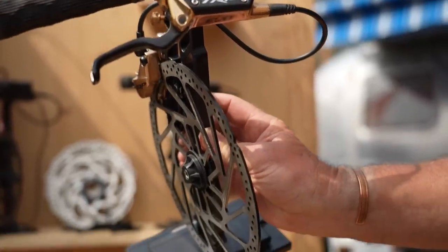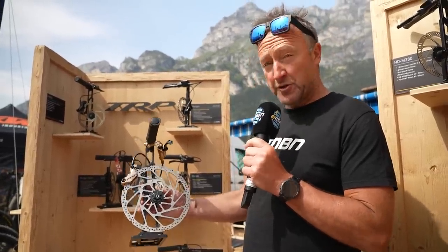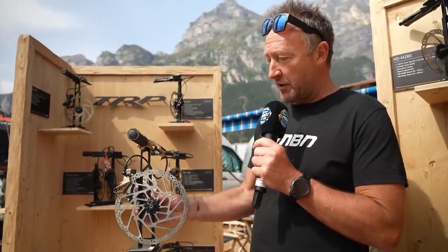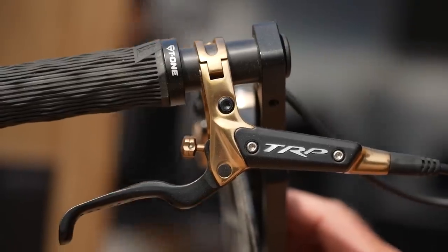Always on the lookout for strong-performing brakes for e-bikes. This is the TRP DHR Evo — 223mm diameter rotor, 2.3mm wide. It's actually used by the Commencal Downhill team, so it's a serious bit of kit.